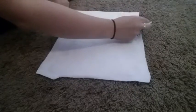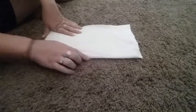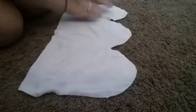From there I folded it into three — tri-fold style, one this way and one this way — and I took some scissors and rounded off the top.